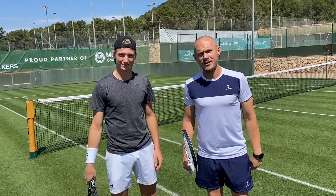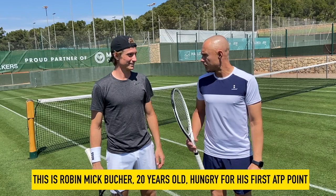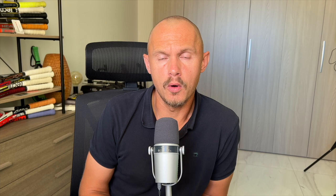This morning I got a message from my buddy Robin from my video in Mallorca — Swiss guy, super nice guy, 20 years old. He got his first ITF points and he wanted to tell me that changing strings in his racket really helped him with his tennis elbow. He went from a pretty stiff MSV Co-Focus Hex Ultra, 130 gauge — that is a very stiff string, good for control but very stiff — and he went to Head Hawk instead, and since then he hasn't had any arm issues.